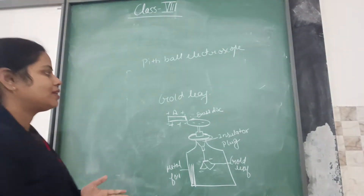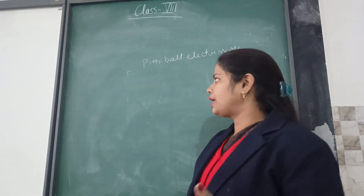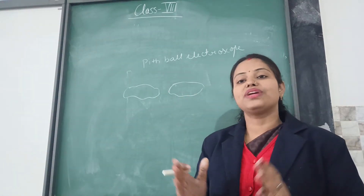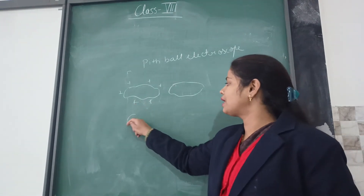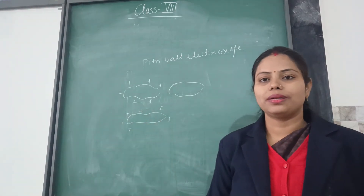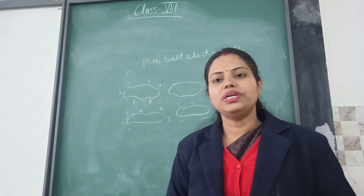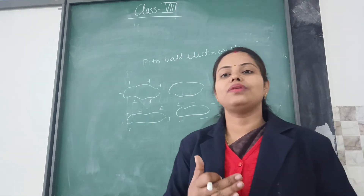Now let us understand what lightning and thunderstorm are. During rain, the clouds gather over the earth and move from one place to another. When one cloud moves over another cloud, or when there is friction between clouds, charges are induced. Because one cloud comes near another, charges are induced on the other cloud as well due to induction. When two charged clouds come and collide with each other, it results in lightning — two charged clouds come near each other and collide due to friction, resulting in the huge production of light and electricity.